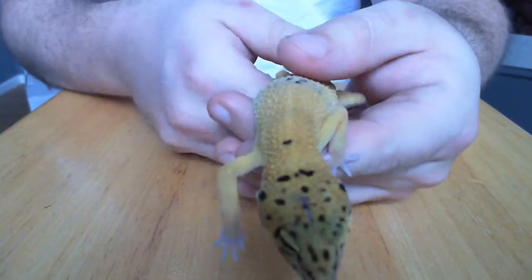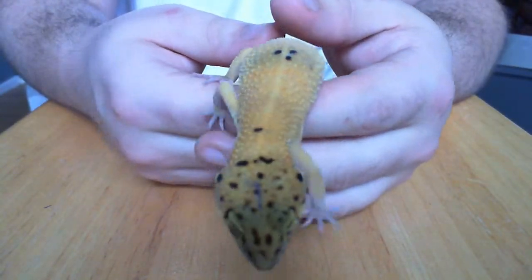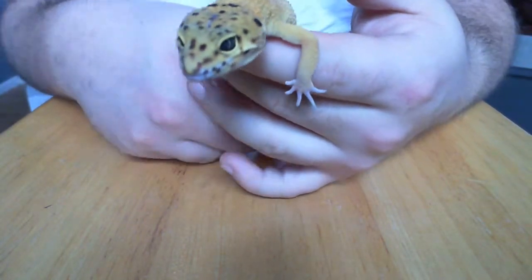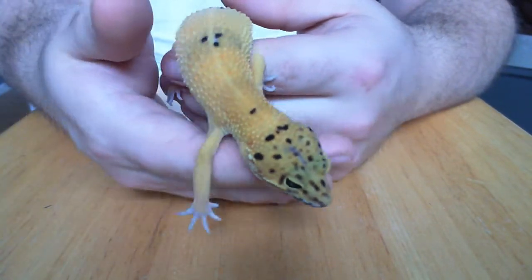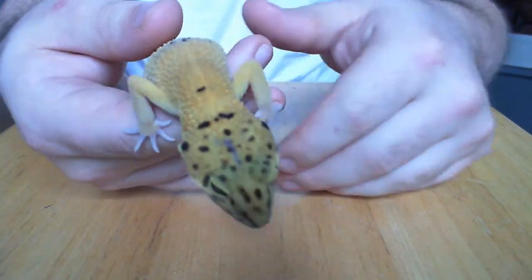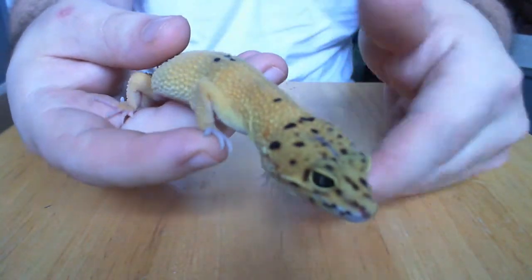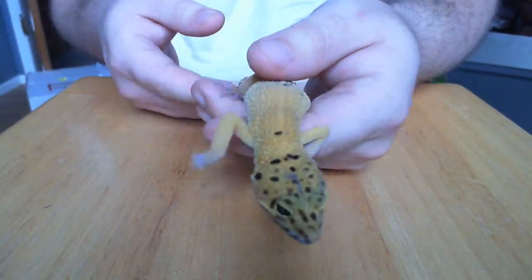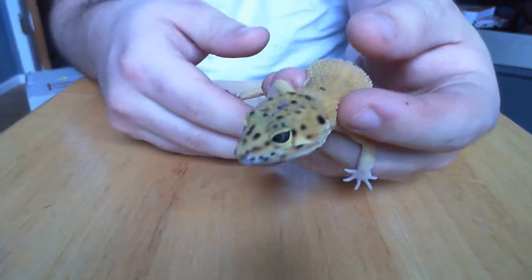Today we're going to look at the leopard gecko - is this the best starter reptile? One of the easiest, one of the most low maintenance? Short answer: if you're thinking about getting a reptile that's easy and carefree but looks cool, the answer is all of the above. These guys are super friendly, super easy to take care of, and super low maintenance.